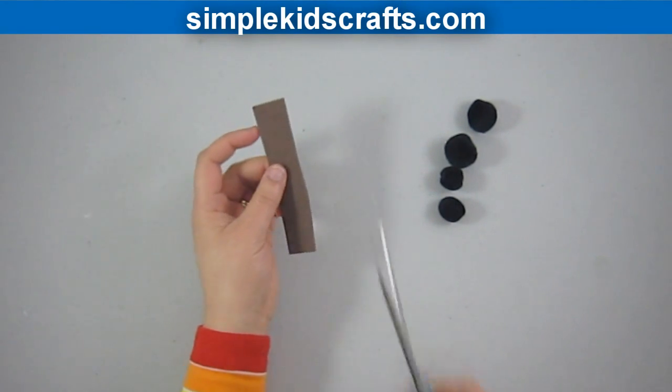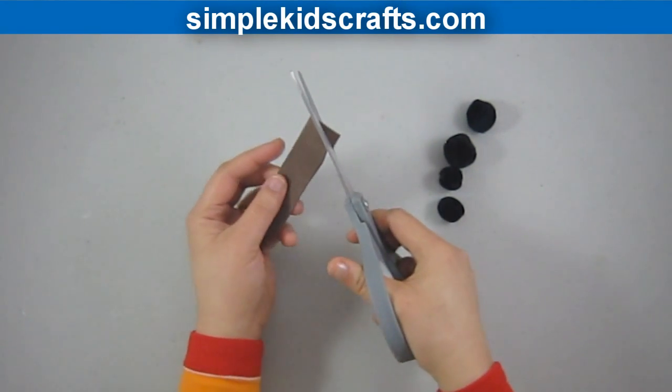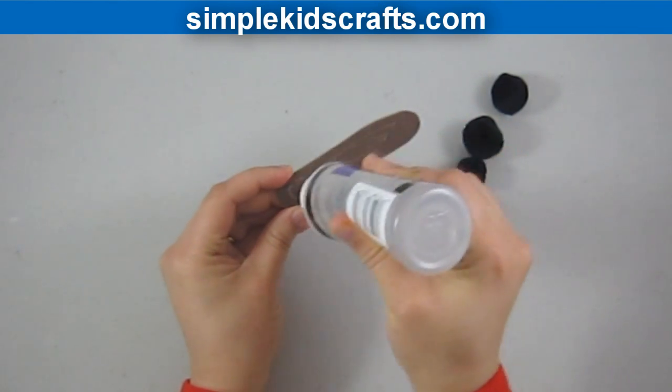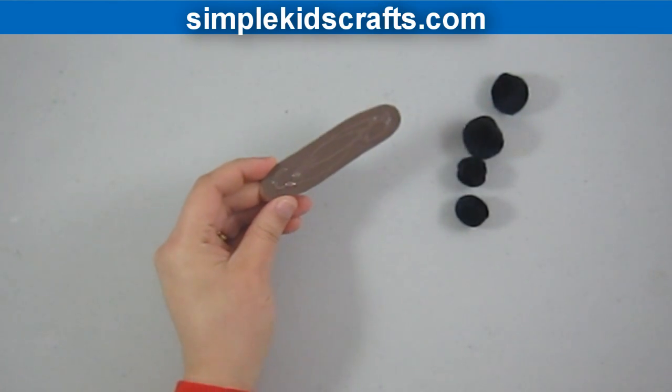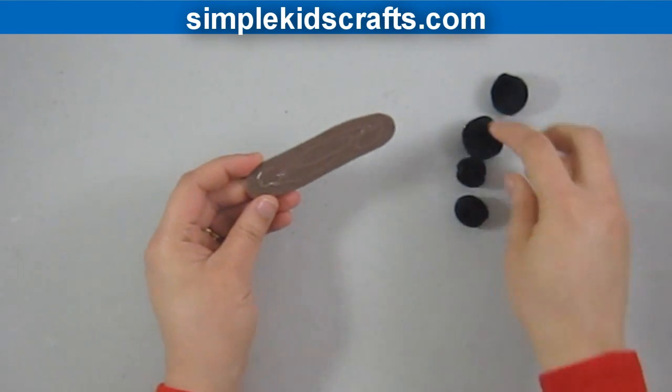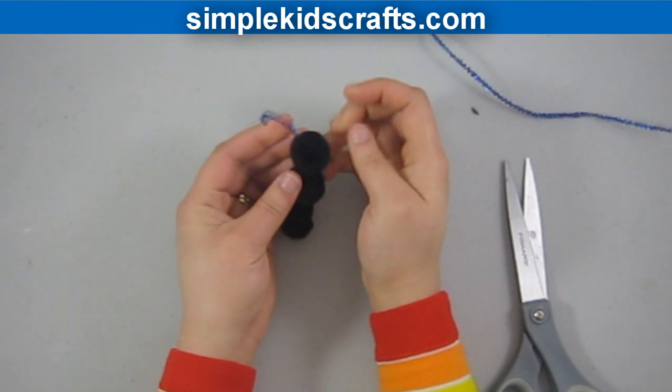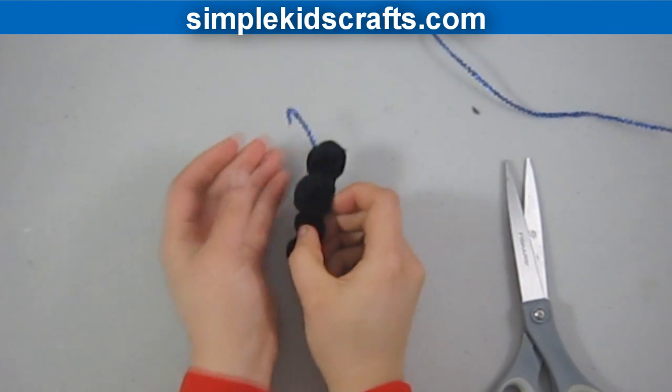of the butterfly. Then we will apply a bit of glue to it and attach the pom-poms, with a larger pom-pom for the head. We will then take our pipe cleaners and form the antennas, and also use the googly